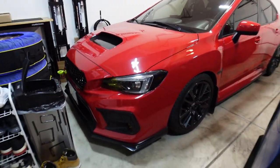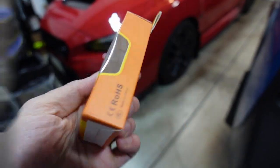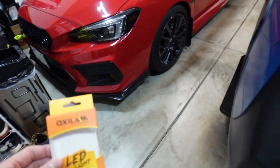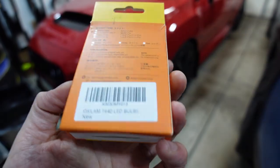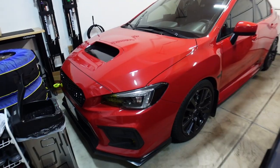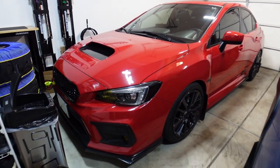That's going to be it for this video. The brand is OxyLam — I'll link it in the description below. This is not a sponsorship; I paid for this with my own money, so it's an honest review. They are bright as hell. I'm going to get some for the rear indicators as well because of how happy I am. Same part number, it'll be in the description. If you have any questions let me know in the comments — thanks for watching and I'll see you in the next one.